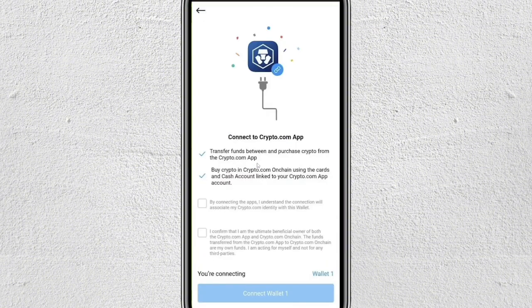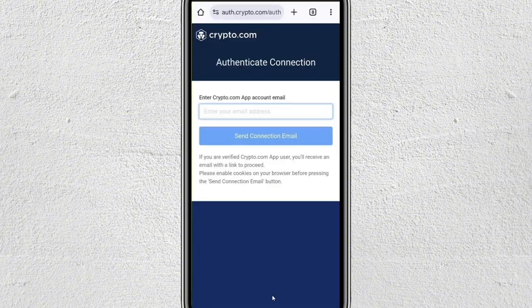Next, you will see a screen with two checkboxes — check both boxes. After that, tap on Connect Wallet. This will open up your browser and ask for your email address associated with your Crypto.com account. So just enter your email and then tap on Send Connection Email.